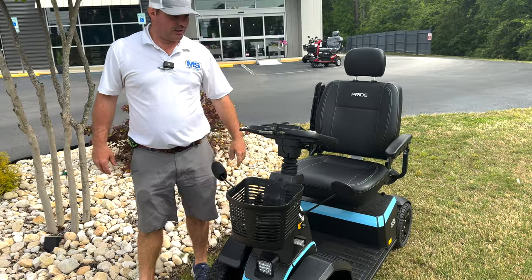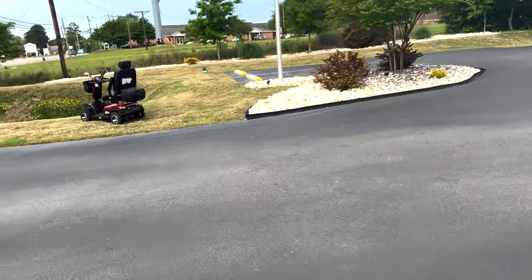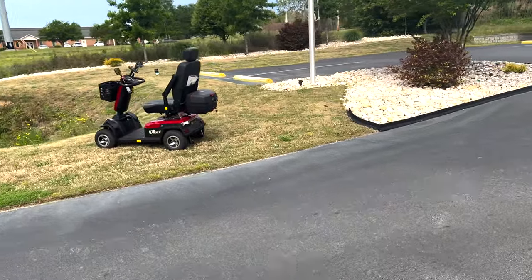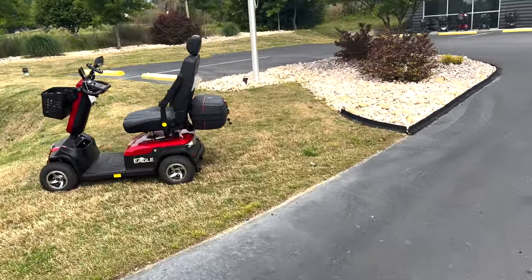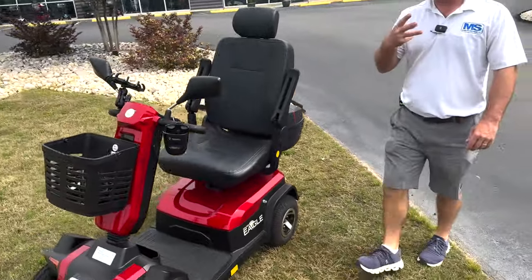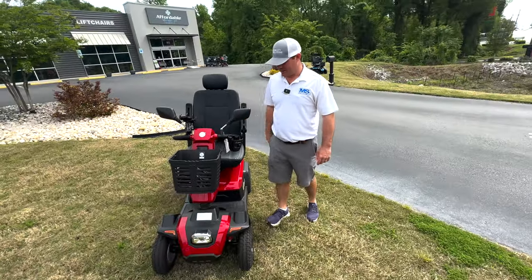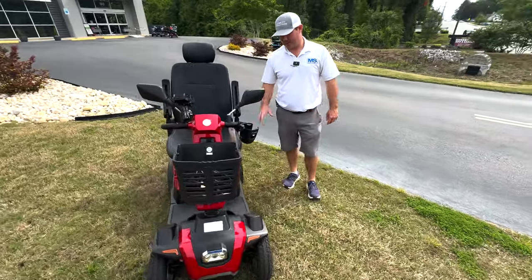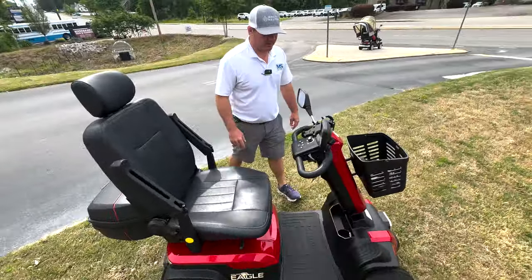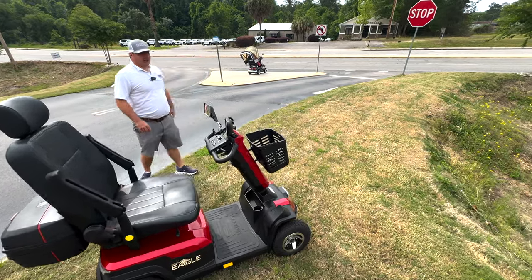The Golden Eagle is a very well-priced 500-pound weight capacity four-wheel scooter that has done excellent at Carpenter farms. It's got a full light package and comes with a back bag. Now it has three colors to choose from — red, desert sand, and gray. I think I just shipped one down to Florida in desert sand.